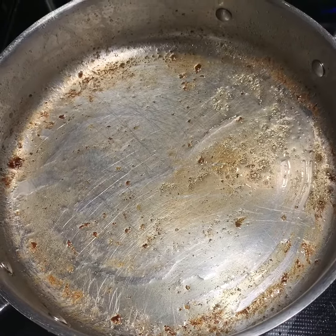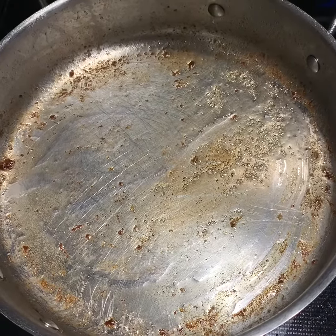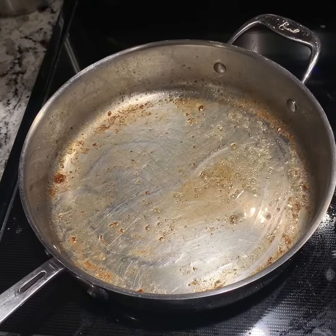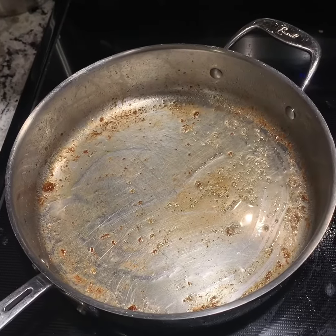I'm going to turn up the heat on this pan, but not too high because I had butter in it — it's going to splatter if I get it too high. But I do need to sear those pork chops. I've set my oven for 400 degrees, and we're going to put the chops in the skillet here in just a second.